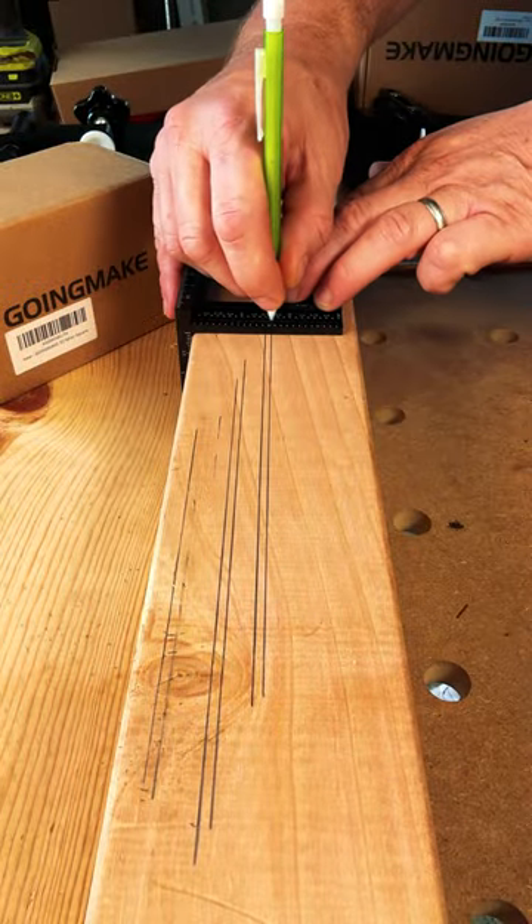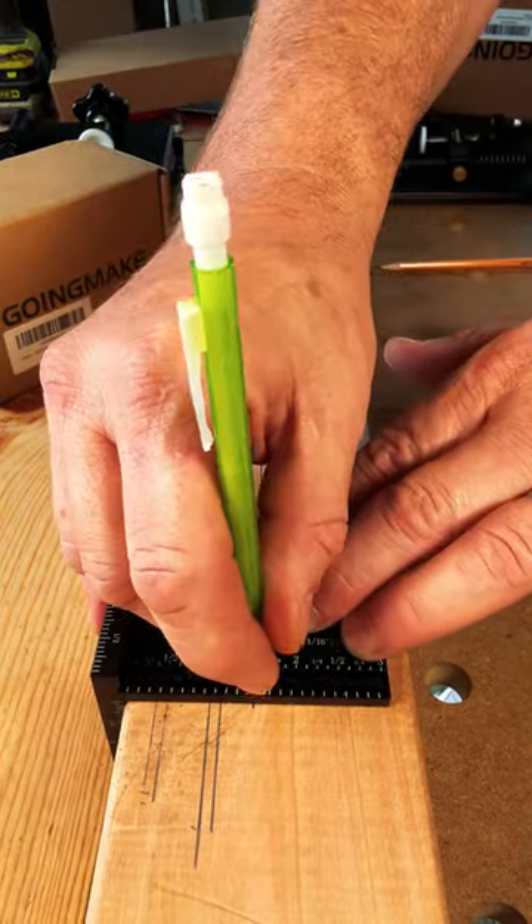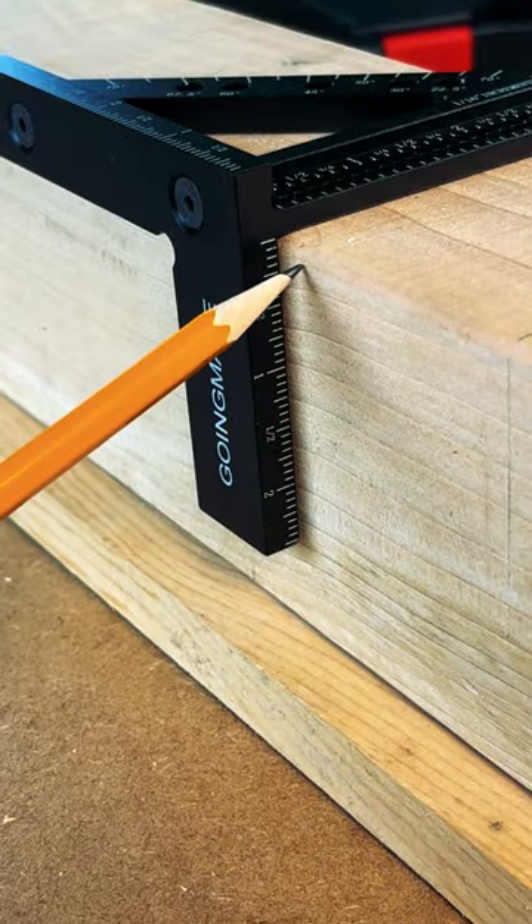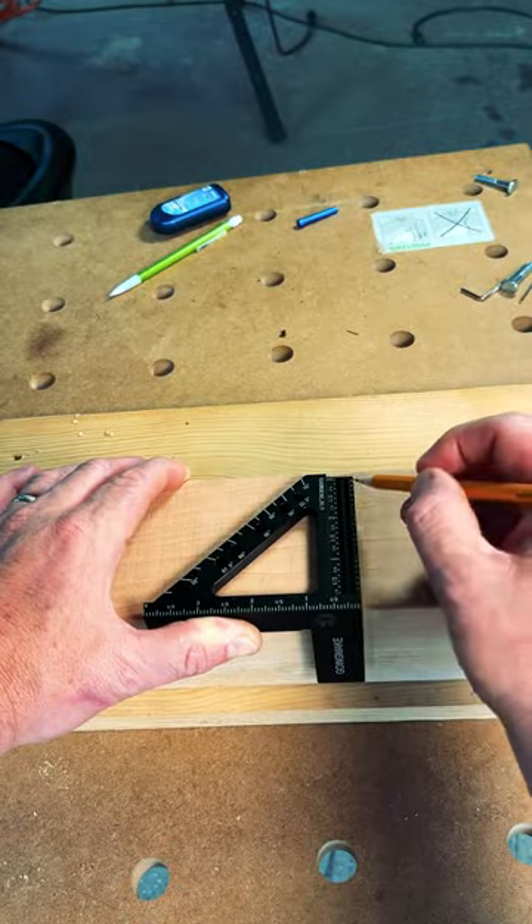This tool makes scribing lines at every 16th of an inch a breeze. And the lip and side rail, which doubles as a depth gauge, gives you excellent support for those 90-degree markings.